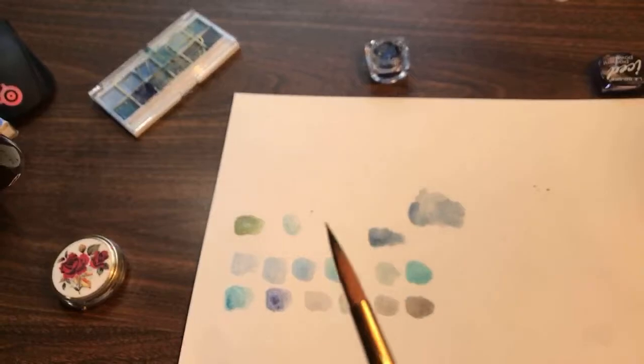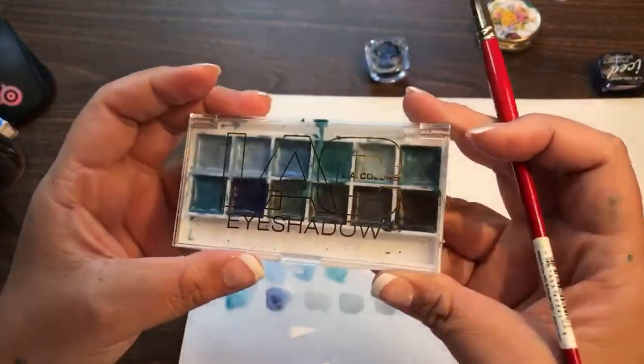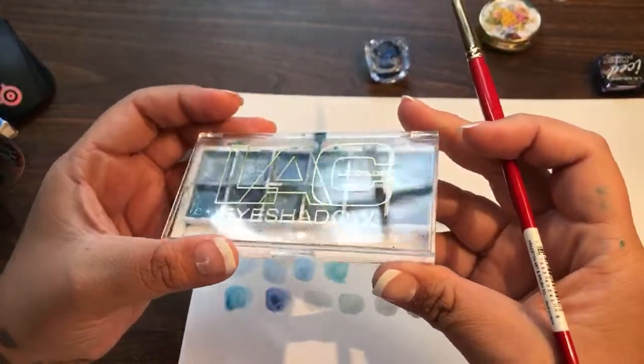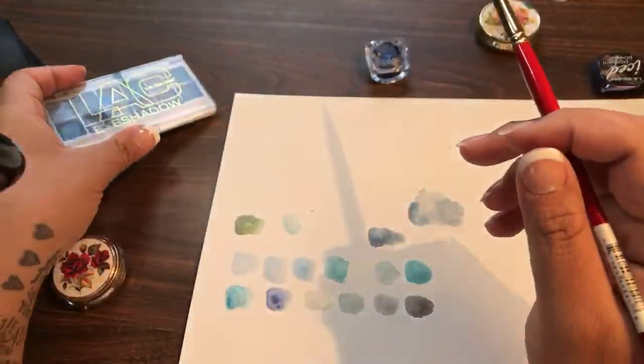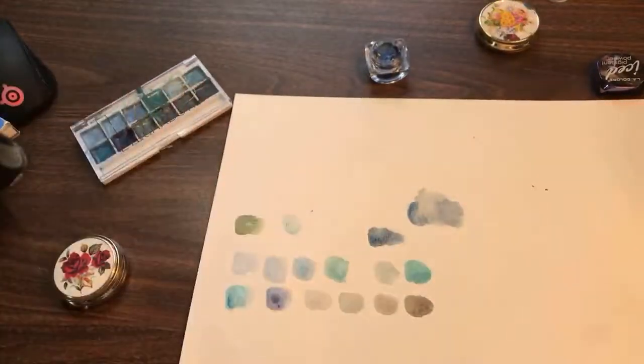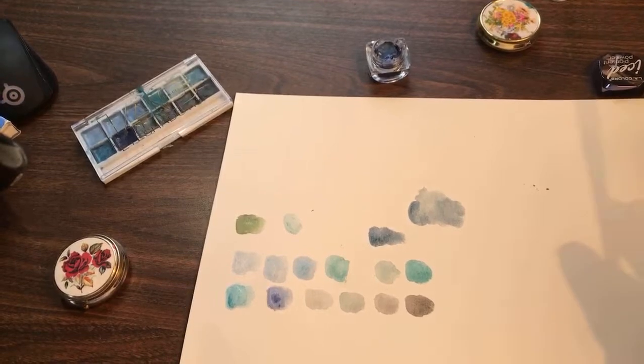Thank you for watching. You should definitely try some — you can even just try a little bit and see how it works. I really want to try some with gold, so if it works really well for you, let me know, and let me know what kind of eyeshadow you're using. That would be awesome. Thank you!